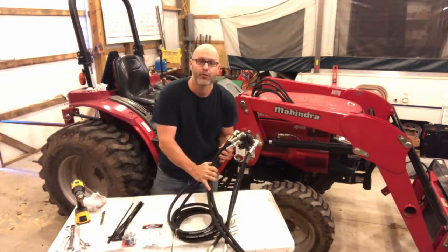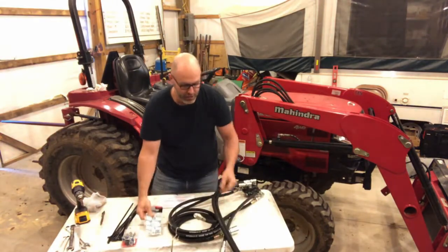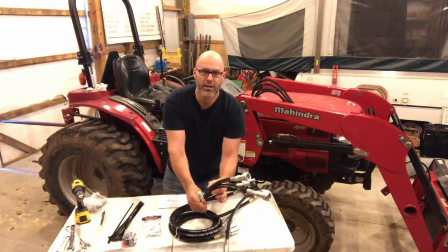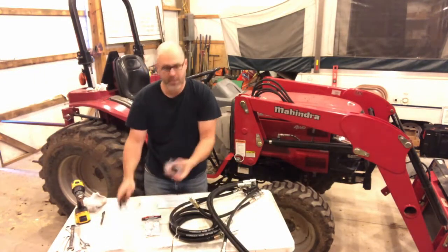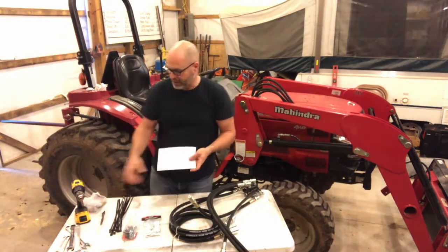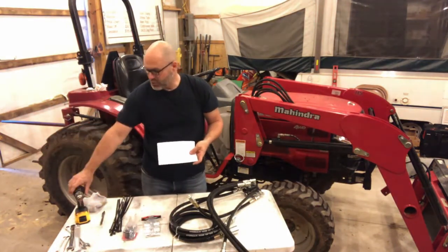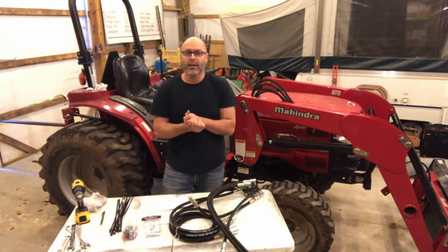This kit comes fully assembled with the valve, brackets for the rear, and quick couplers already installed for really fast installation. We've got a hardware kit, zip ties, and full color instructions to match your model of tractor. I've got the tools I need — a drill and a few wrenches — and we're going to get started.